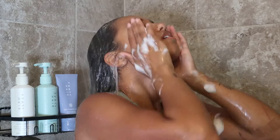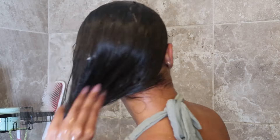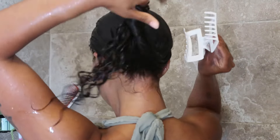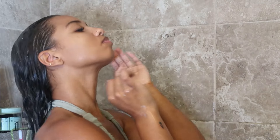I shampooed twice and then reached for the Instant Damage Repair Treatment. The nice thing about this product is that you can either leave it in or rinse it out — totally your choice. It's supposed to help with breakage and split ends and make your hair nice and smooth, which I did feel it did for me. I chose to leave it in and rinse it out after a couple of minutes.